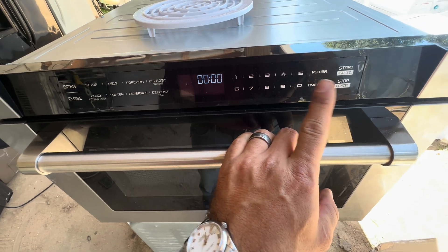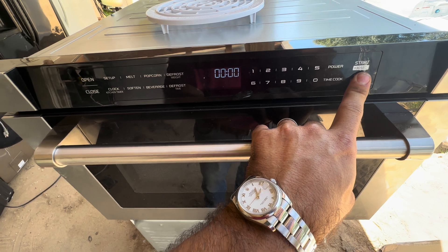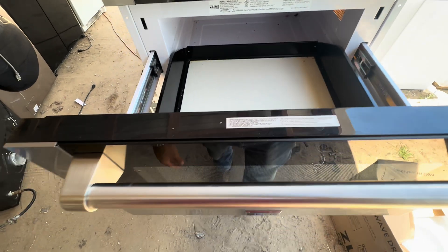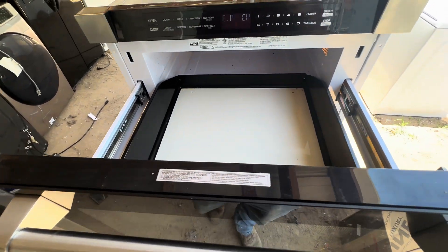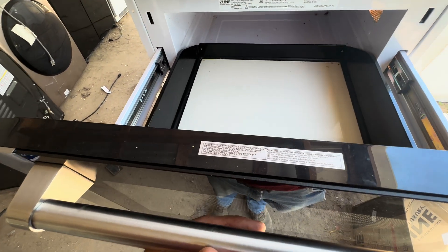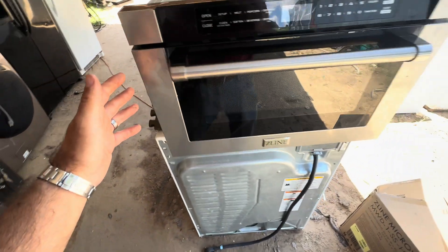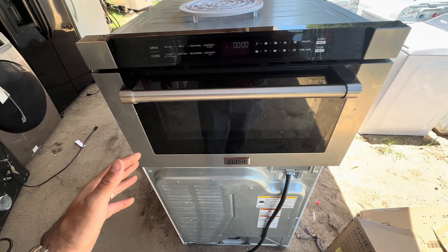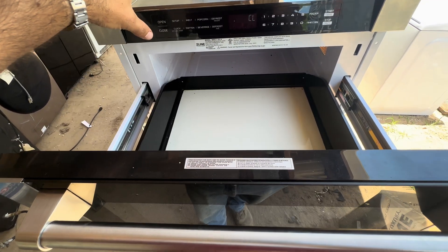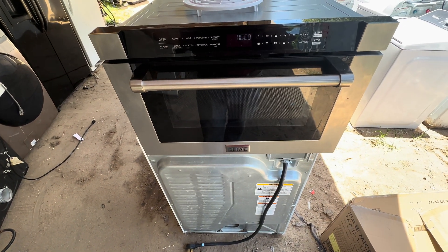So is this the clock or something? Oh my goodness — it's motorized! Oh, it doesn't like something. Maybe it's because it's on an angle. We might need to get it inside and on a flat surface. Oh my goodness.